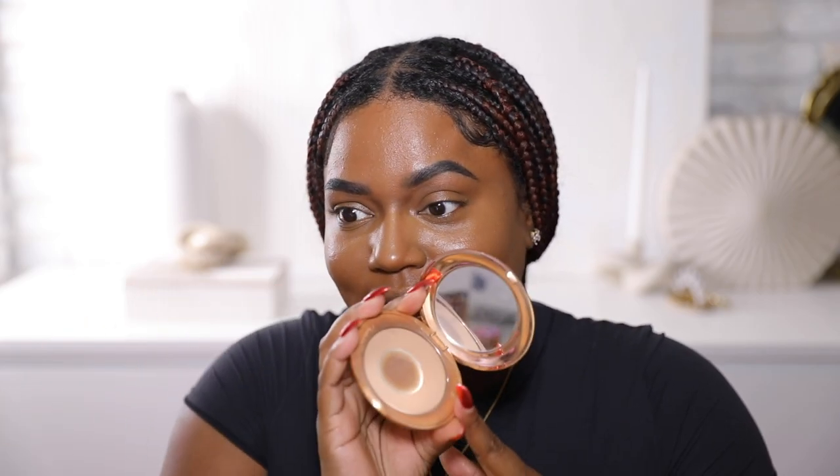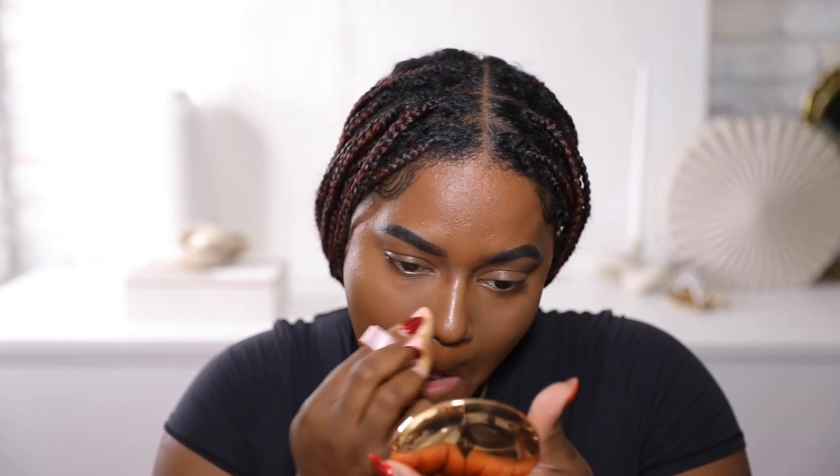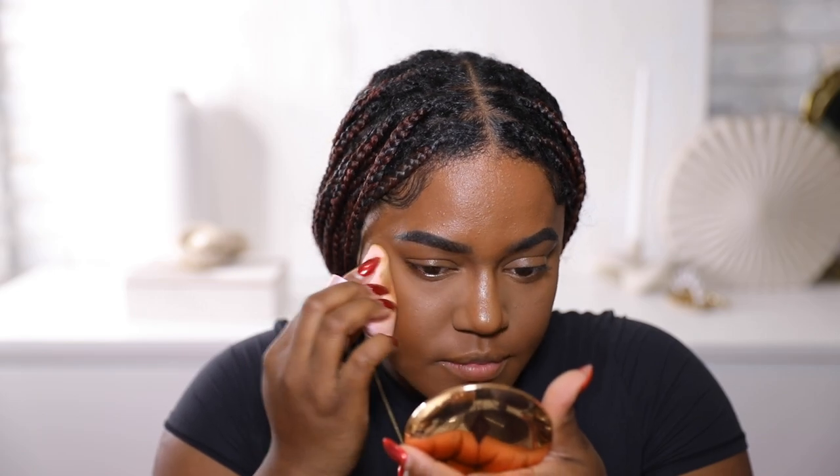I'm going to take my sponge and blend out the concealer once again, then set it with some powder. Me and this powder go way back — this is one of the first things I bought from Charlotte Tilbury, maybe the third or fourth thing. I'm using a little makeup sponge to press this powder. This is shade three, by the way. I use shade three for under my eye and the center of my face wherever I want to be more highlighted and brightened.